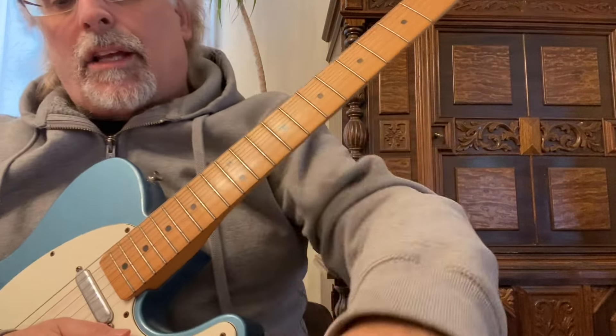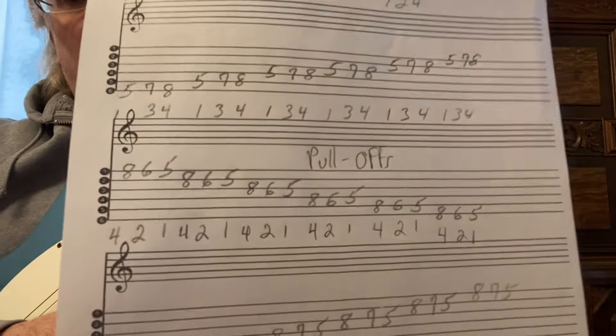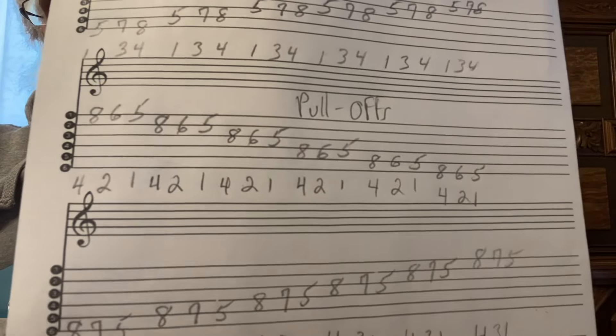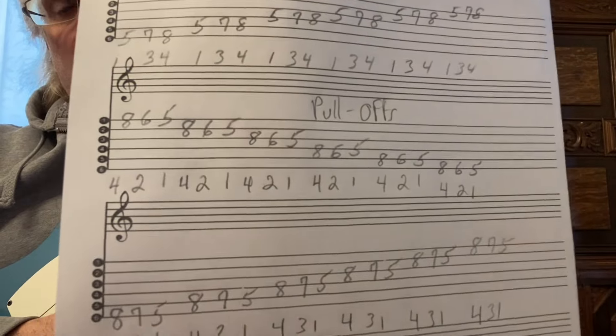Now the next section we're going to go to pull-offs. Hammer-ons and pull-offs are very, very important — equally as important. So we'll just do some pull-offs separately.